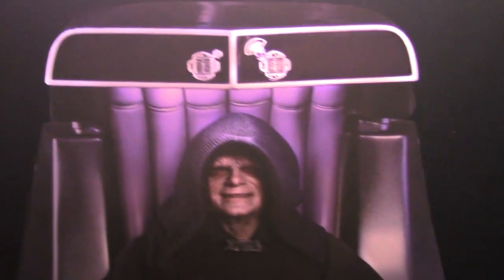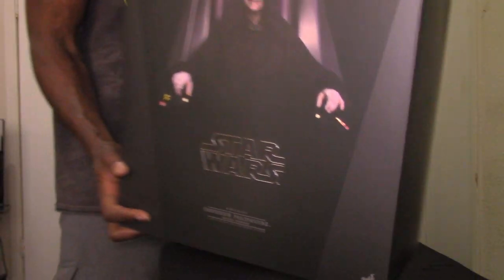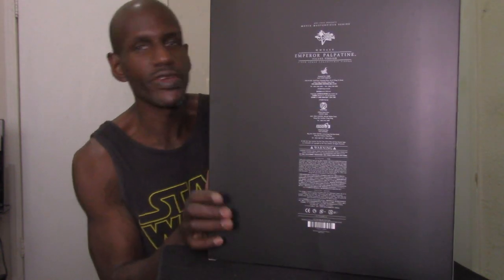I must say that shot on the front is just amazing — you would actually think that's Ian McDiarmid from the film, it looks so realistic. I can't believe how good that looks. The box is pretty huge too, as you can see. On the back it has the actual creators of this particular product, which is kind of similar to the Darth Maul with the Sith speeder packaging.